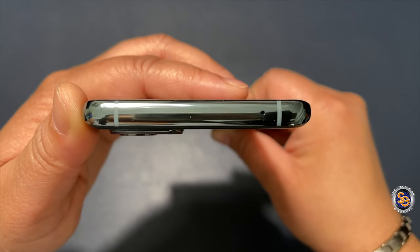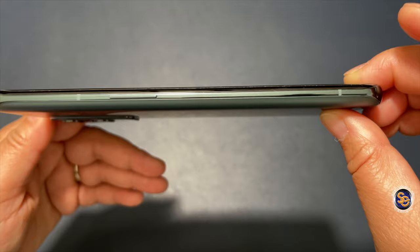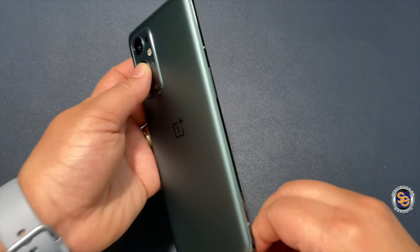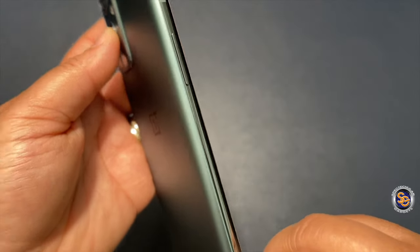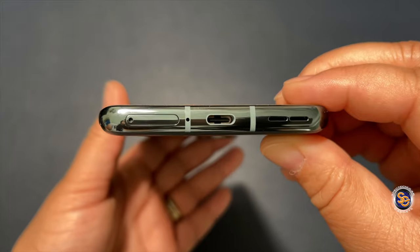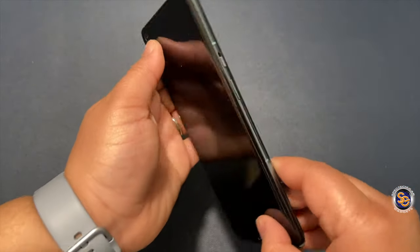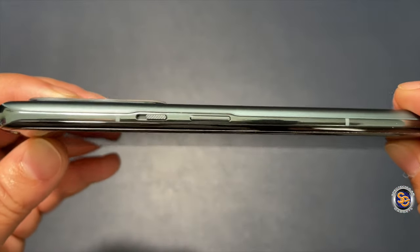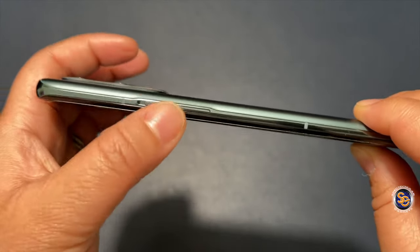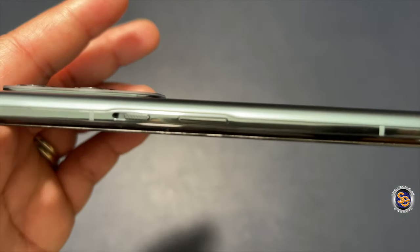At the top of the device you see the microphone. On the left side, the up and down volume keys. On the bottom of the device you'll see the SIM tray, Type-C port, and the speaker. This device does not have expandable storage. On the right side you have the textured mute switch, so you can toggle between mute, ring, and vibrate. And underneath the mute switch is the power button.